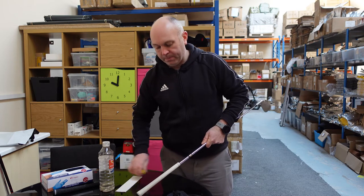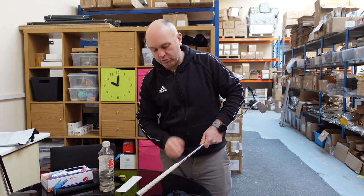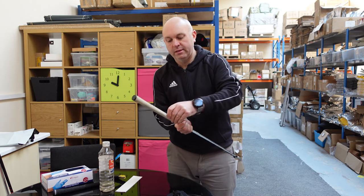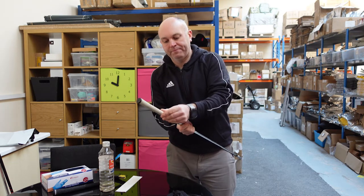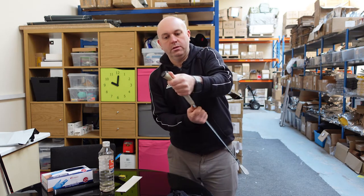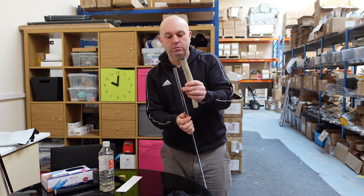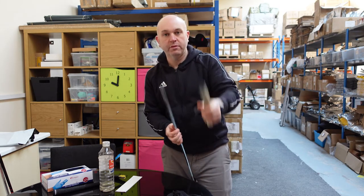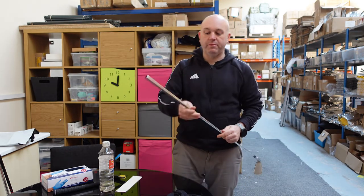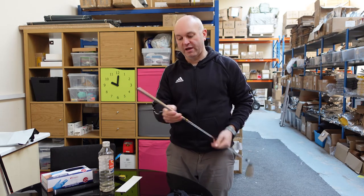Run the knife through the grip, leaning the club on the table for support. Start at the bottom and peel the old grip away. This one came off cleanly with all the old tape, but sometimes you'll find tape residue left behind — just peel that away with your thumb to clean the shaft down.